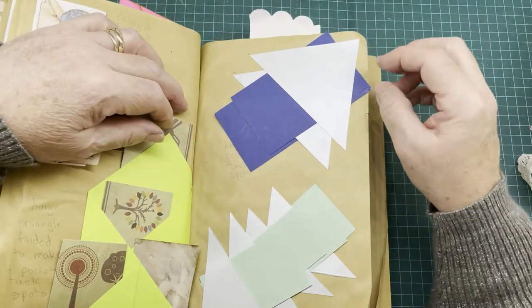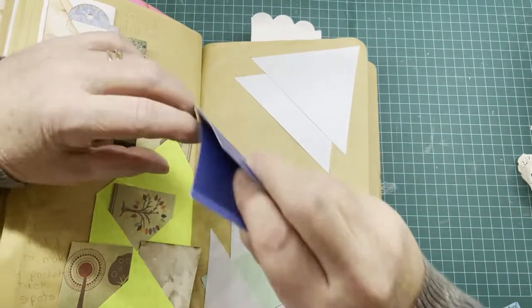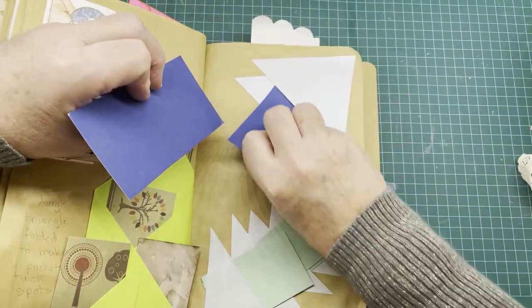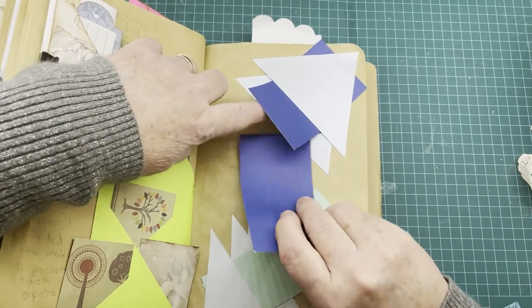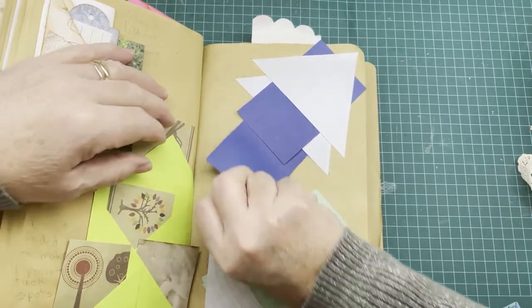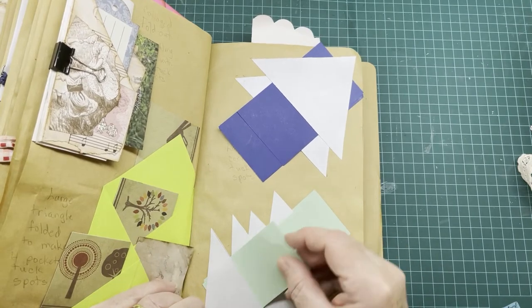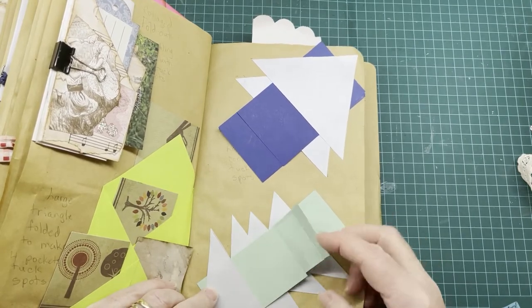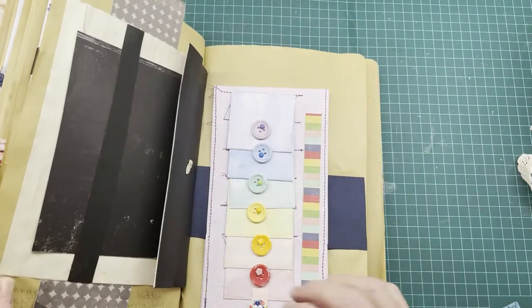This page has triangles on it and they all make tuck spots. There's a corner one with two tuck spots — one at the back and one behind the first triangle. Down here it has four tuck spots: one, two, three, and four. You can make as many triangles as you want to form tuck spots.